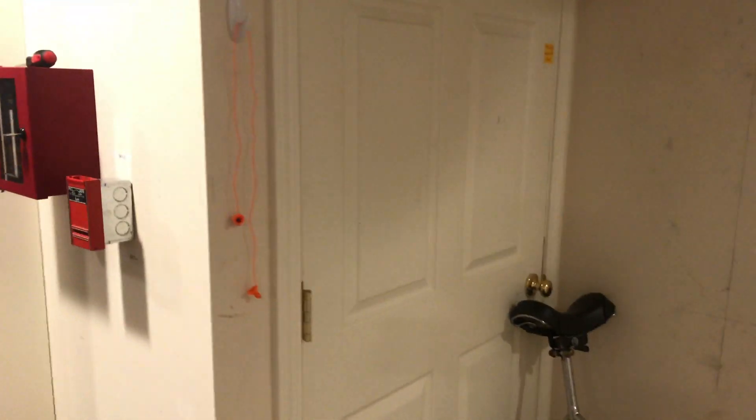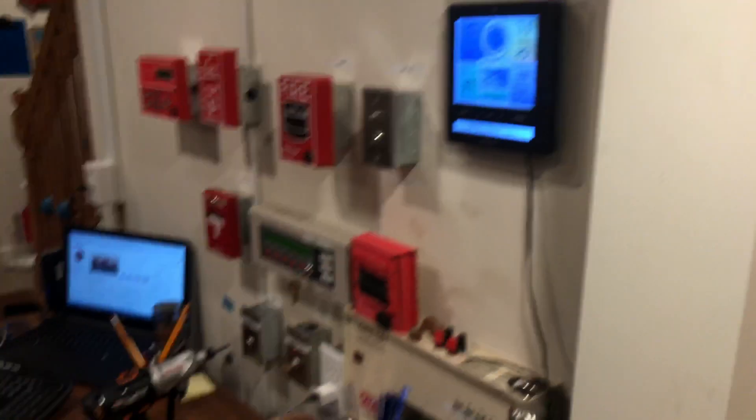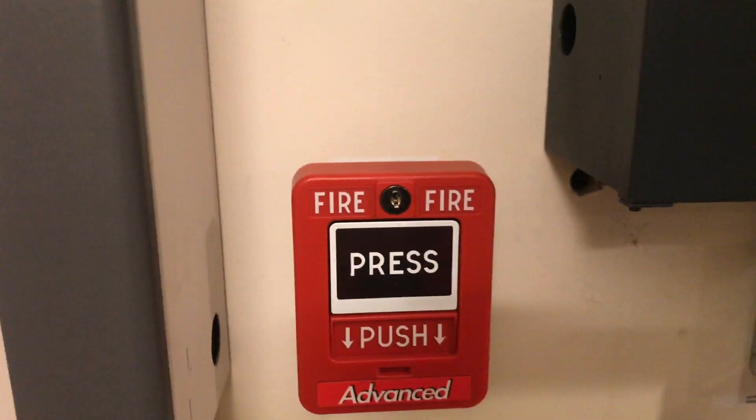We have the Thorn RMS-1T single action hex lock pull station under the stopper with the horn off, the Oath APS-10 single action pull station, and a Simplex 4904-9331 remote 15 candela strobe. The same setup mirrors on the other side. Door holder is active — not a whole lot going on today.